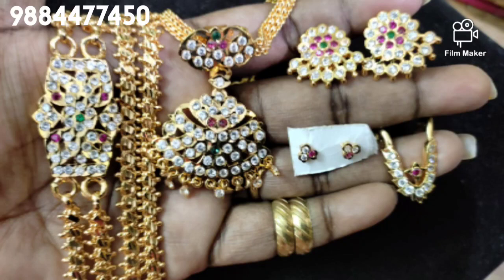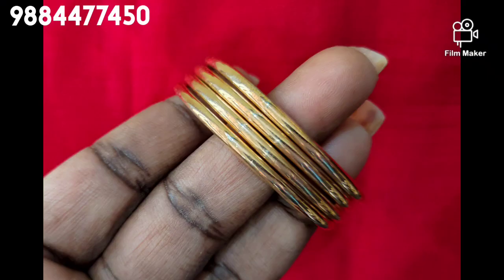Hi friends, welcome back to my channel in the RMK Fancy Collection. I want to check our collection for the first time. If you want to check my channel, subscribe and press the notification button.